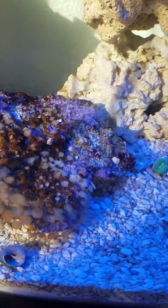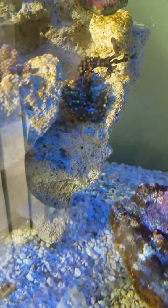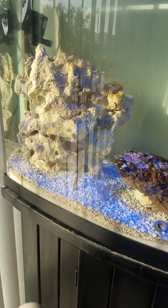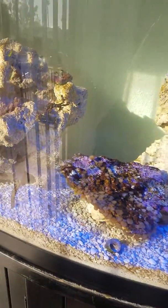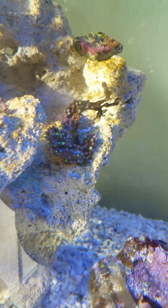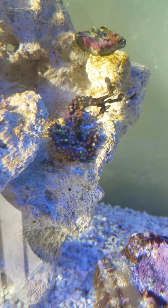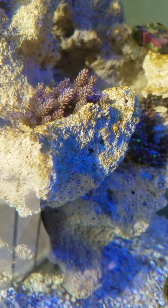That guy just knocked my pulsing Xenia tree but he's doing a great job cleaning. I'd like to know if that's a good position for the GSP — it's not opening. It just has the top of the arms outside the polyps but that's it, they don't go out.